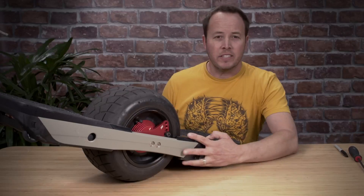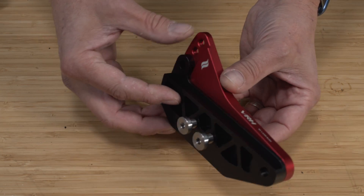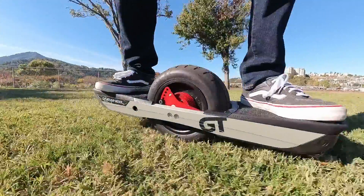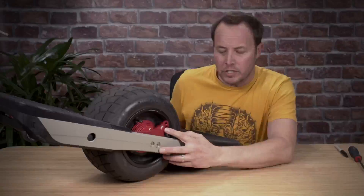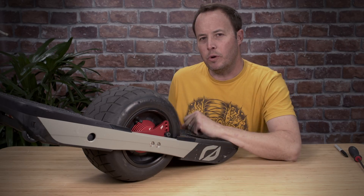Hey everyone, this is the VRH system for variable ride height. With other axle carriers you can choose between one or two positions in the up or down position, but with the VRH system you have seven different options for raising or lowering your one wheel.